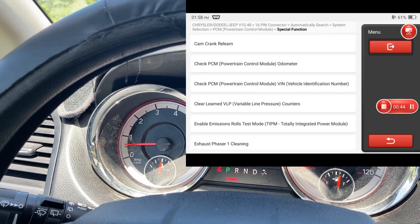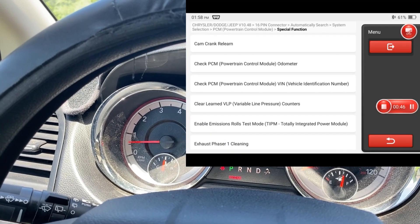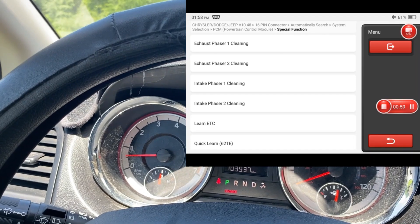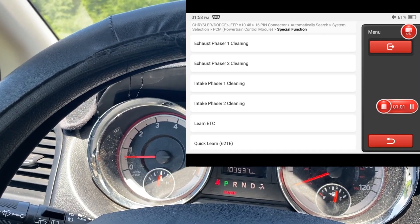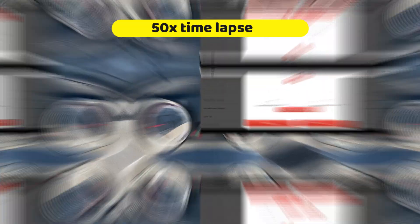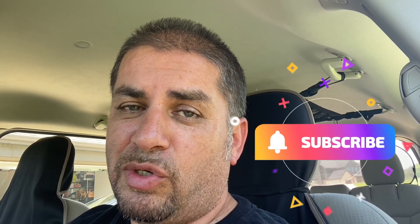Over here we can check the true mileage on the computer. We have the phaser cleaning for the intake and also for the exhaust. Let's try the intake cleaning. As I'm waiting for the scan to complete, if you're enjoying this video, don't forget to hit that thumbs up button — I do put a lot of hard work into these videos and try to give you my honest review. Make sure you hit that subscribe button as well.